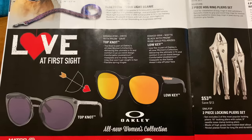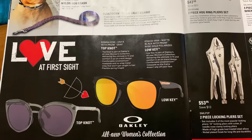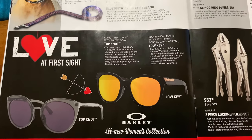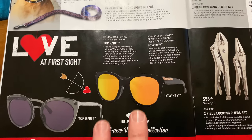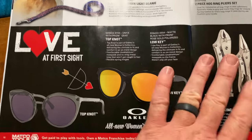They've got some top knot and low key Oakley sunglasses — these are the women's collection, perfect for Valentine's Day. They don't put the prices in the flyer, so you'll have to talk to your dealer about these.